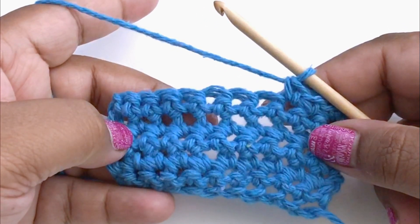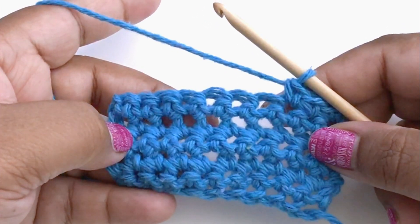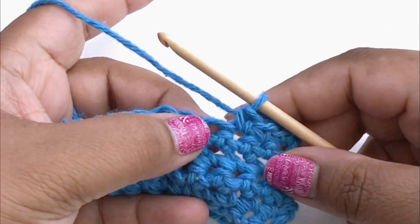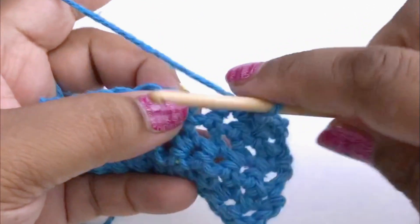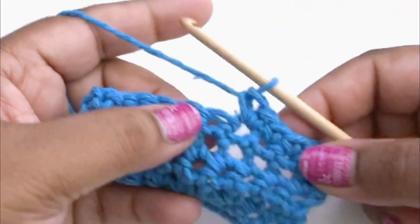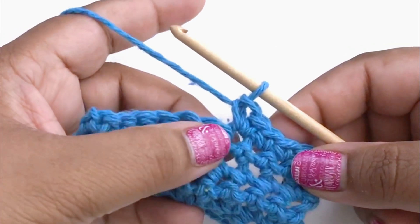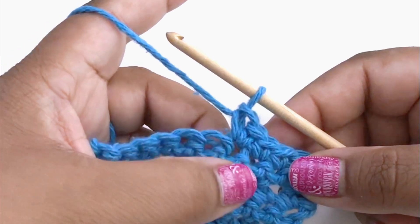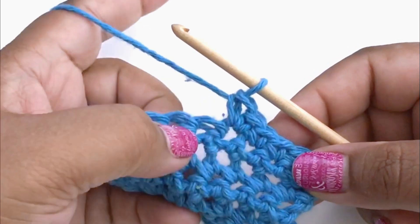I've worked this swatch in single crochet and now I want to add some increases. The normal way to add an increase is to do multiple stitches into one stitch. For example, here I might do two single crochets into this stitch and that's great. It works, but it is noticeable and it stretches this hole out a little bit more than this stitch, which is a normal stitch.